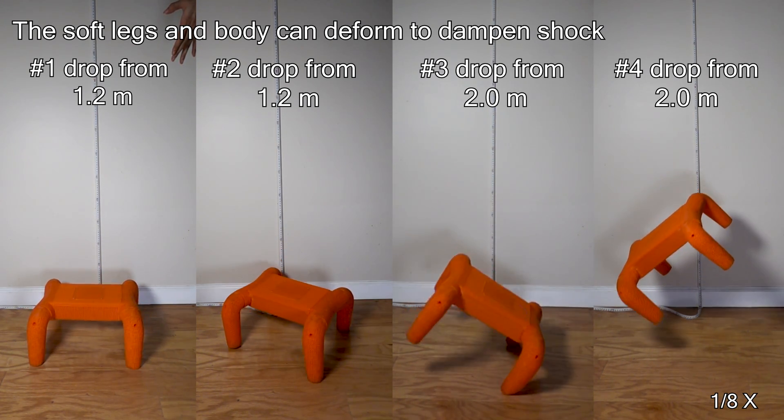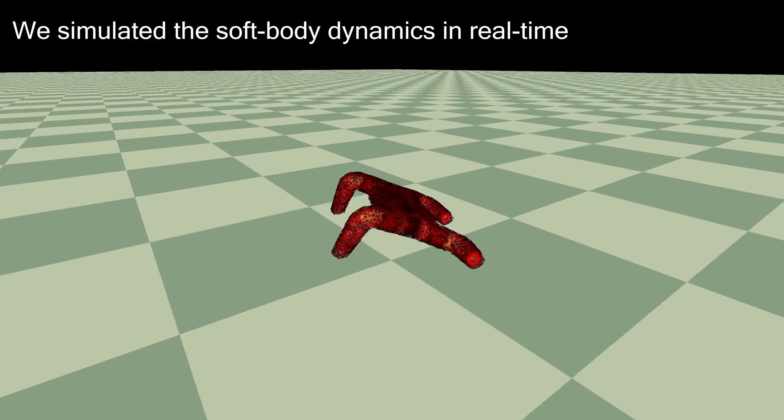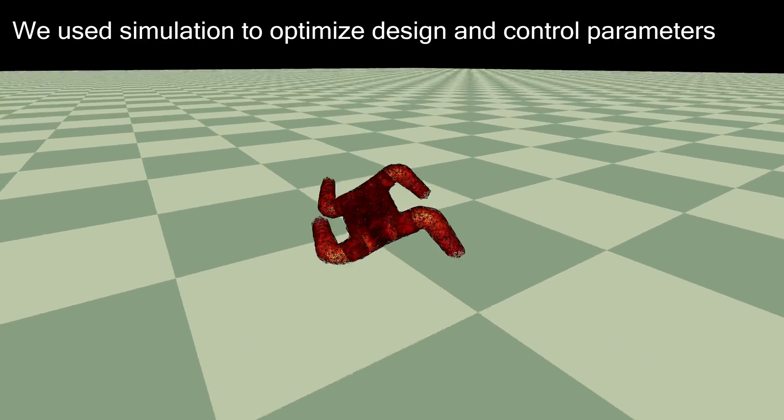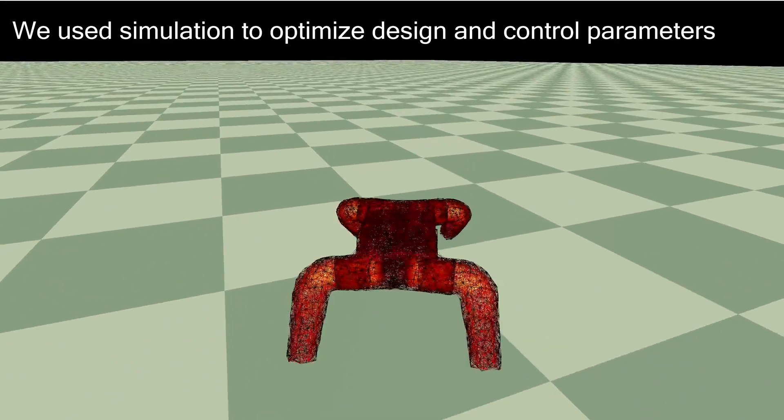We show that Flexapod can passively recover when dropped from 2 meters. We also develop a real-time soft body simulator, which we use to optimize its mechanical design and the gait controller.